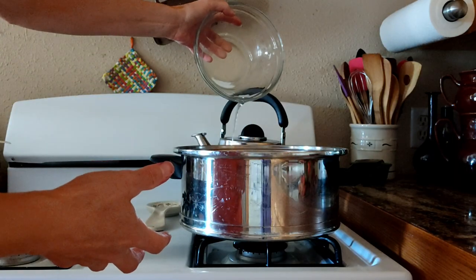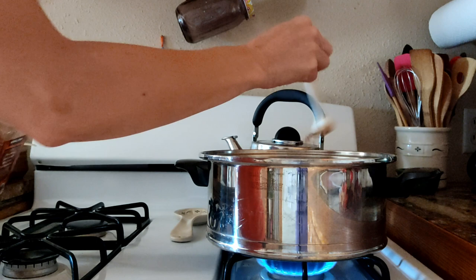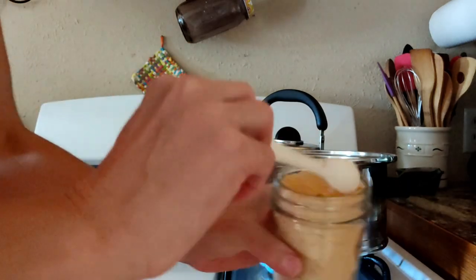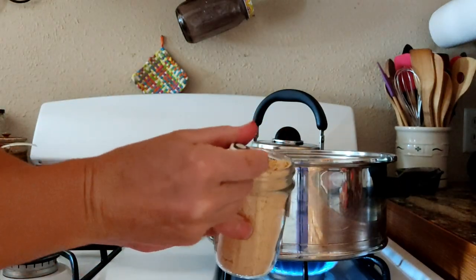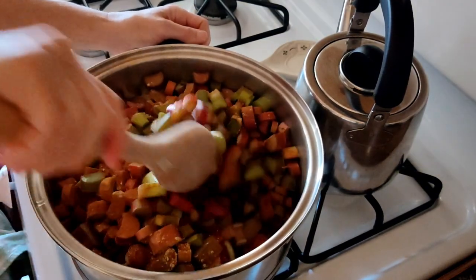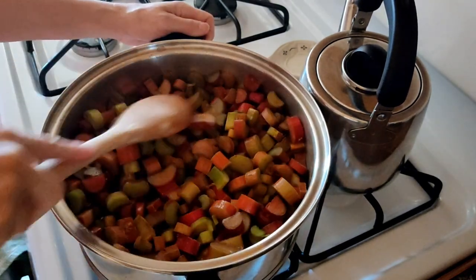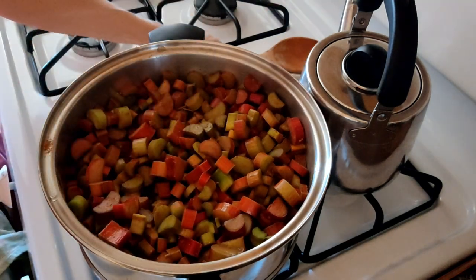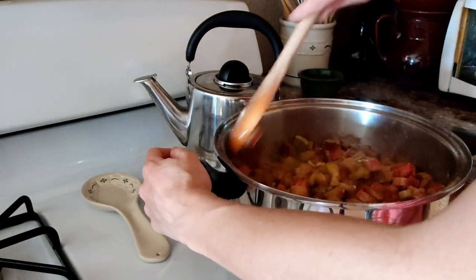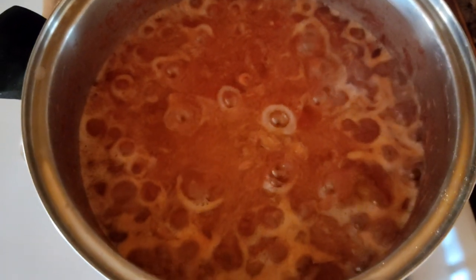I added two cups of water and cooked it together with two heavy teaspoons cinnamon and two heavy teaspoons ginger. Once it reached the consistency I wanted, I added my chia seeds.